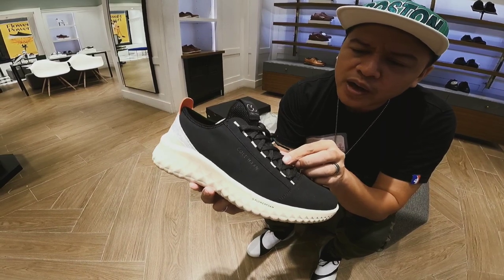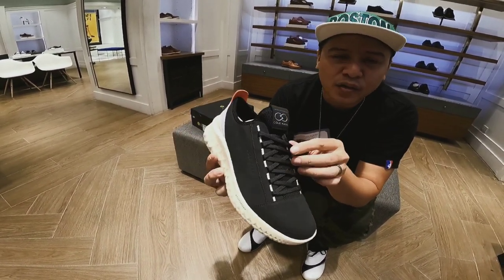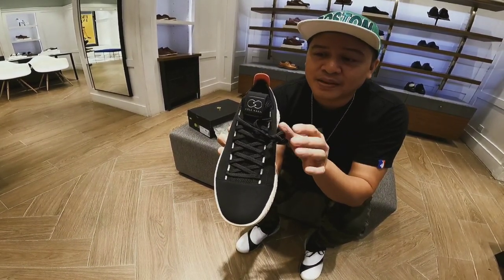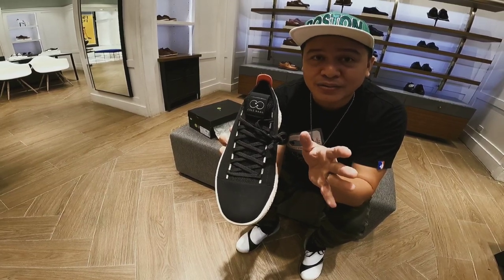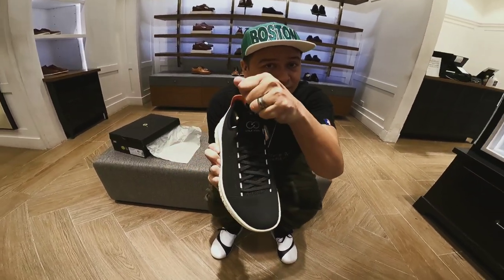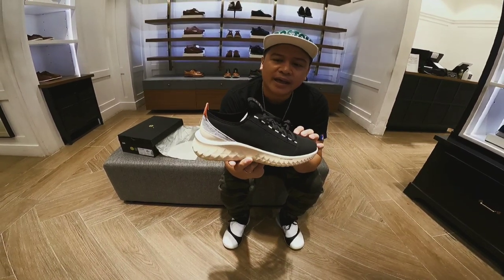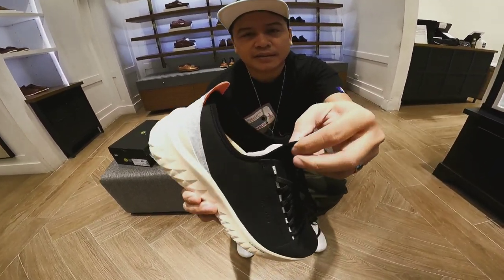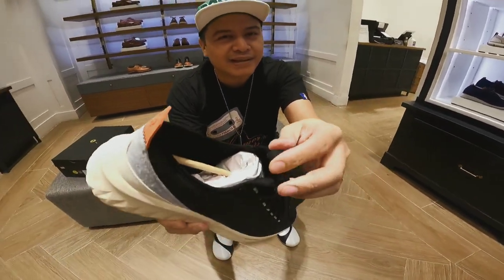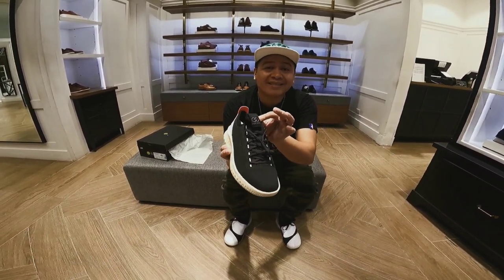The technology of this one — lagi ko sinasabi sa inyo — parang sa Nike, Adidas. They call it a speed lacing technique. Sa mga nagmamadali dito, kasi may mga ganong tao kagaya ko — pag may lakad, isang suot, mabilis. Ayun na ang purpose. And the tongue — look at the tongue, guys. It's like a gusset tongue. Very soft and thin.